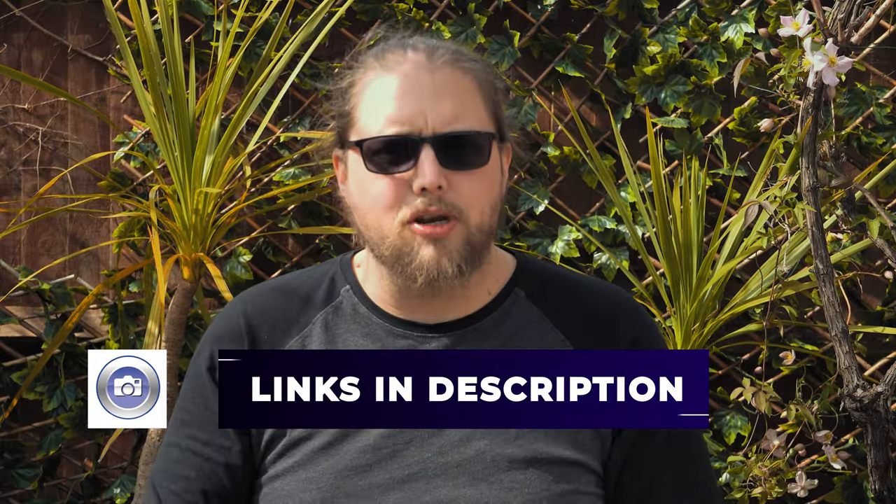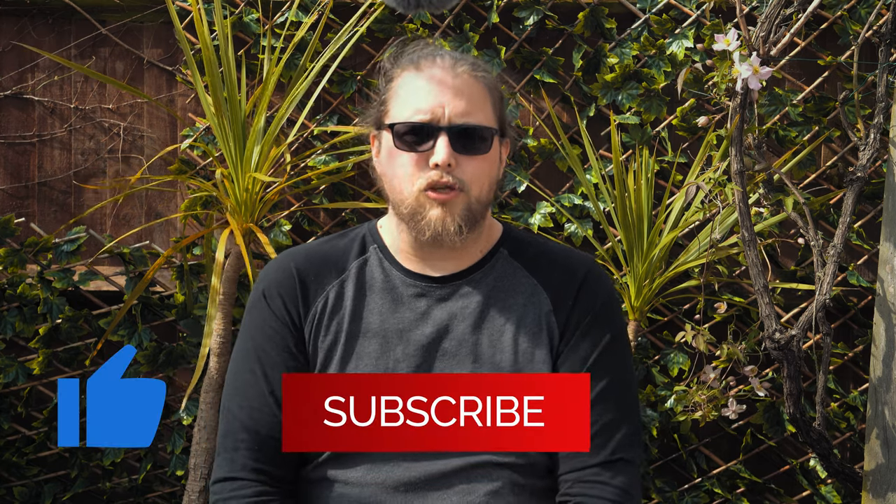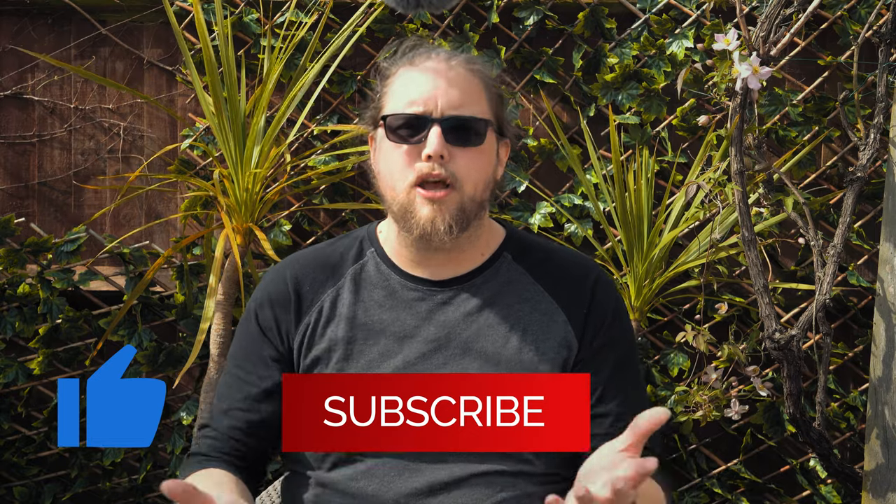There are going to be links in the description for you to check out these different binoculars. Zeiss makes some really beautiful glass, whether it's lenses, binoculars, or all kinds of other things, and that is absolutely the case here — it's been an absolute joy to use. Go check them out in the description. If you have any questions, or you're a birdwatcher who uses binoculars in any way, I'd love to hear your thoughts in the comments. Don't forget to like and subscribe if you enjoyed the video — there are loads more videos coming all the time.